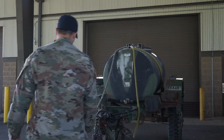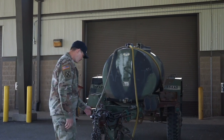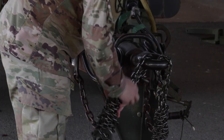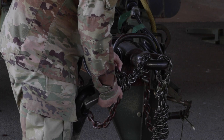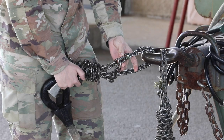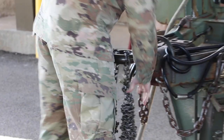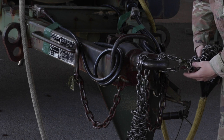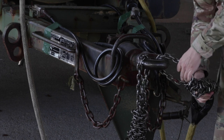Once you've checked that load brief you're going to go ahead and start inspecting your load. You're going to move up to your towing lunette and get to your two chains. You're going to check one chain individually — make sure that the excess is wrapped around those two standing ends and that it is secured. Once you check that one, then you're going to move to the second one. Make sure that excess is secured to those two standing ends.